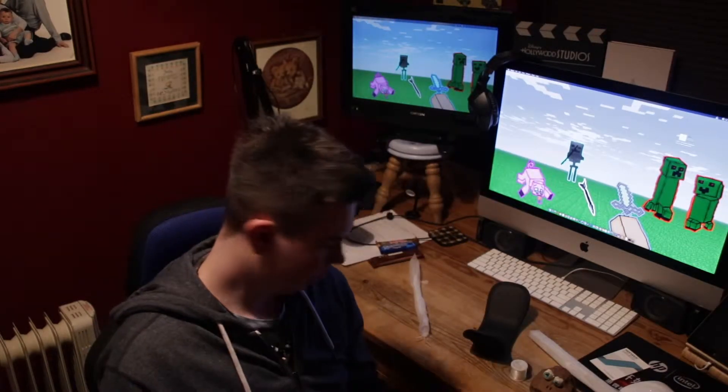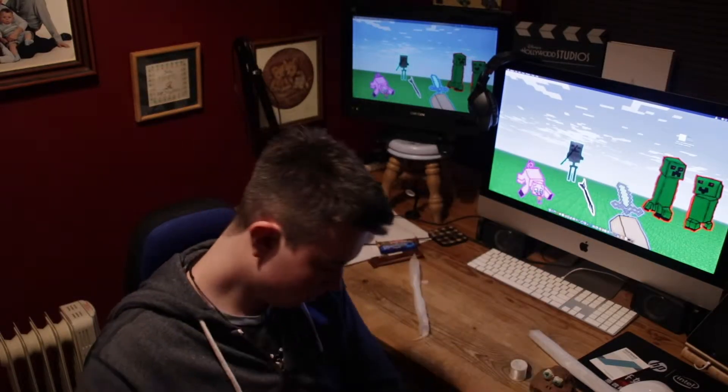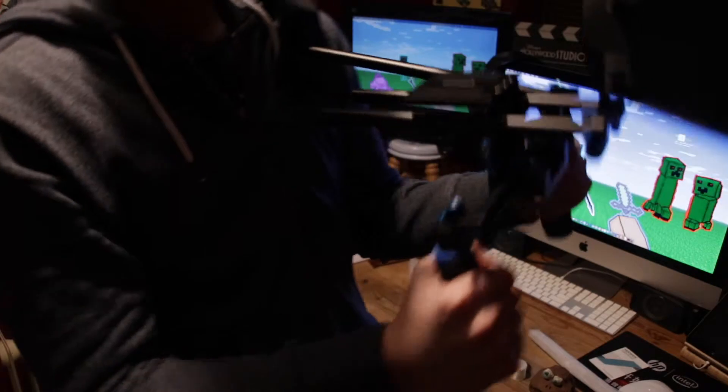Now we can take our shoulder rest — I'd probably recommend putting it on first. Okay, so I have set it up. It's all in one piece — I've just got to try it out with this camera.